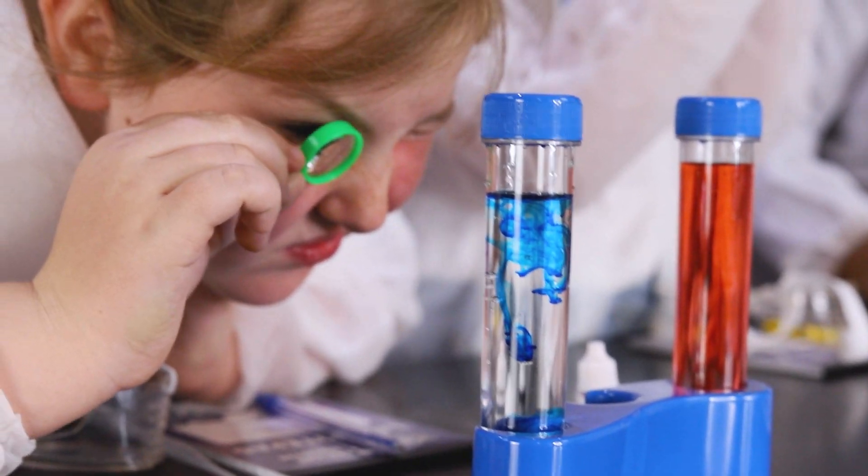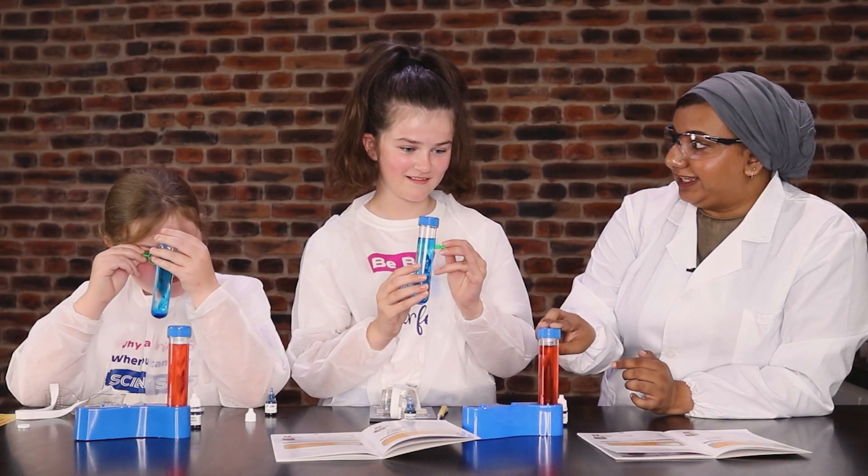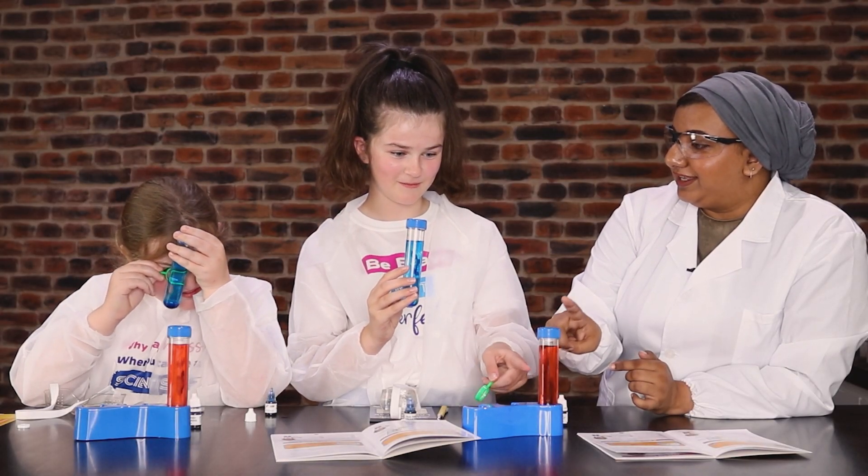And do you think that the dye is heavier or lighter than water? Heavier. Do you think it's heavier? If it was heavier, if you're heavier than water, do you sink to the bottom? It'll be lighter. And do you think that the red dye is heavier or lighter than hot water? Heavy. Why do you think that? Because it's going to the bottom quicker.